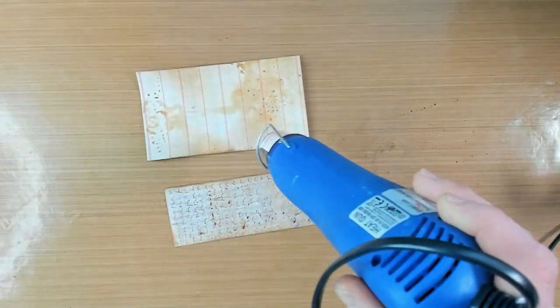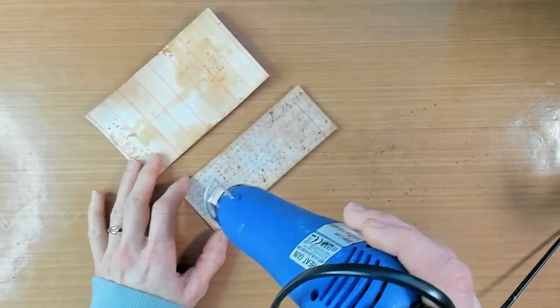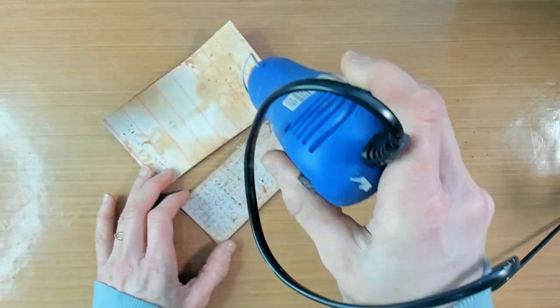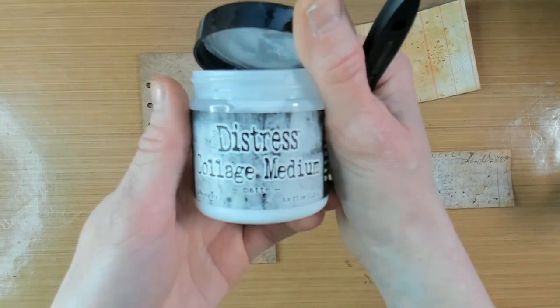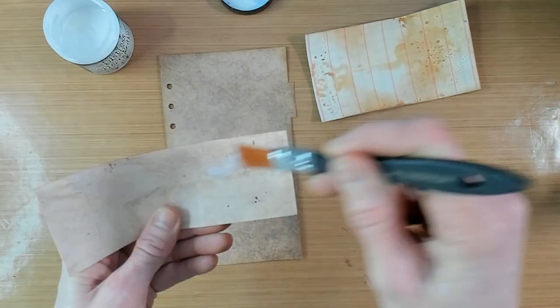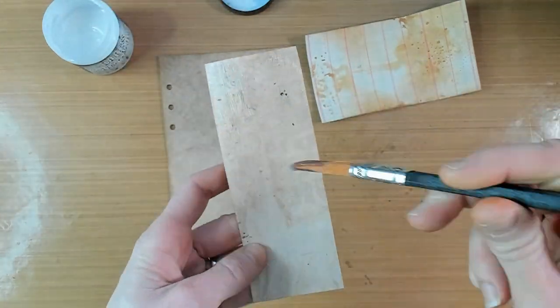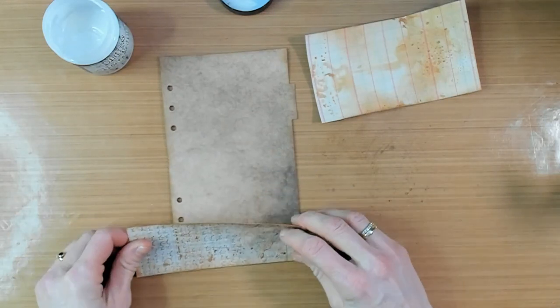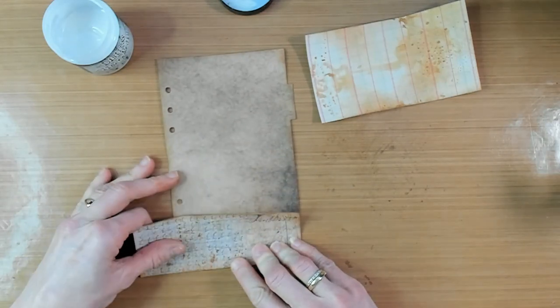On top of that I would like to adhere these papers. I prepared these papers with some distress ink vintage photo on the edges and also stained a little bit on top of the papers. For gluing down I will use the distress collage medium matte. Just spread an even layer of the collage medium on the back of those pieces of paper and glue them down.